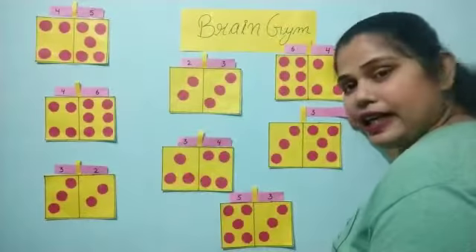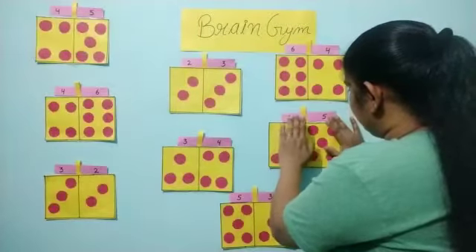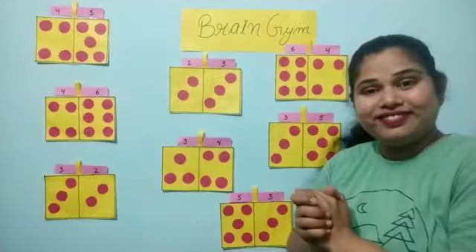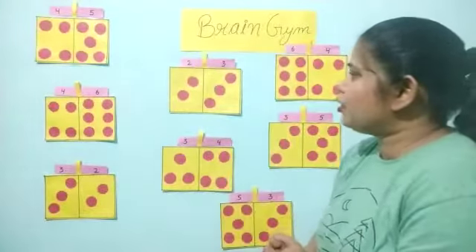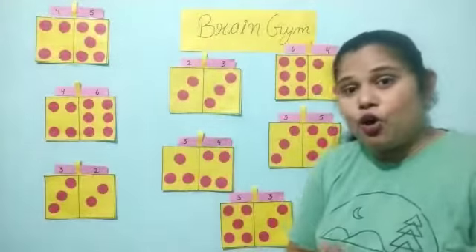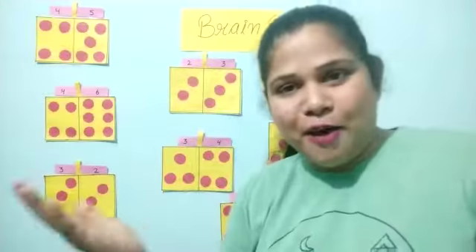Okay, now we are going to paste it. Wow, I have solved it! Very good. Dear kids, do it at home and I hope you will enjoy this brain gym class. Until next time, bye.